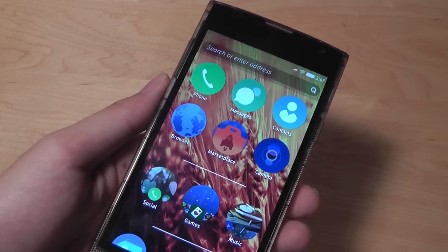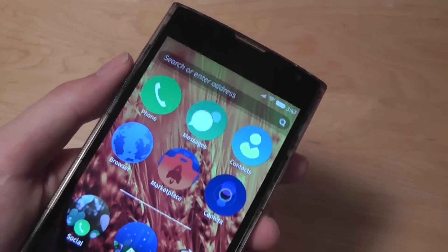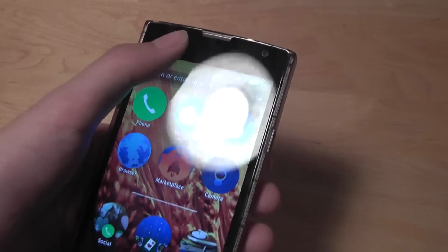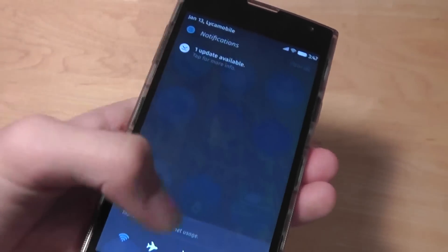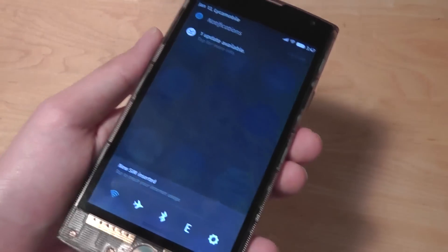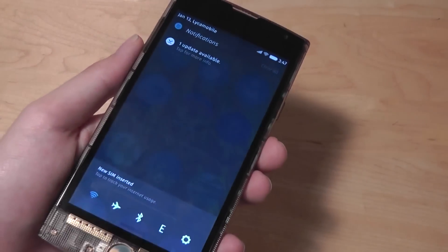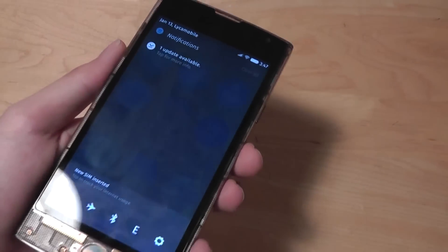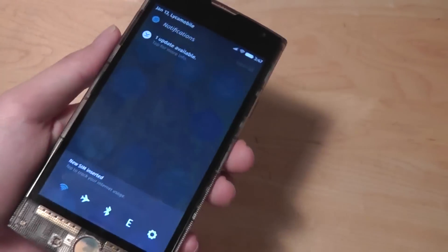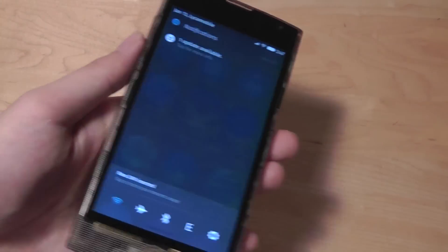There's also a universal search bar right on top which is quite useful. You can search through different addresses, phone numbers, contacts, as well as applications, and it works pretty decently. In terms of the drag-down notification drawer, there's a slight amount of lag, and I think that's down to the operating system as opposed to the processor or the specs. That just shows that Firefox and Mozilla have a bit of optimization to do until they reach the level of smoothness that Android phones currently have. However, it's not that big of a deal and it still works pretty well.